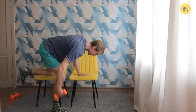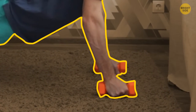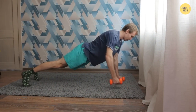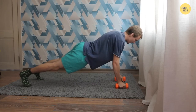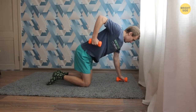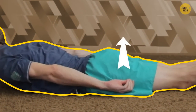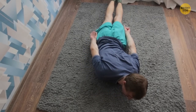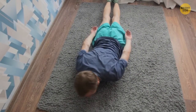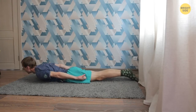Renegade row: take the push-up position, only now you lean on the dumbbells. Move the weight to the left hand, then lift your right arm with the weight to your side. Lower your arm to the floor and repeat the exercise with the other arm. Do 10 to 15 reps. If it's too hard, do the exercise with your knees on the floor and reduce the weight. Belly penguins: lie down on your stomach and lift your chest and head slightly. Straighten your arms and turn your palms up — arms should be slightly apart. Then squeeze the right lat and try to reach with the right hand as low as possible. Return to the starting position and repeat on the other side. Try to tense the left and right sides equally — otherwise your muscles will grow in an imbalanced way, which will be bad for your back and posture.